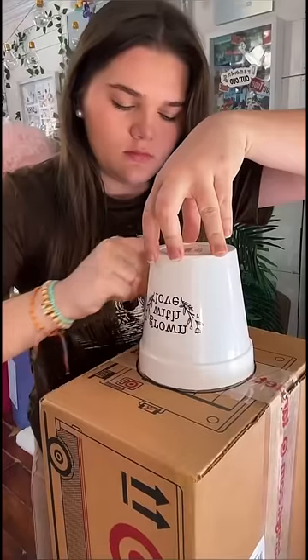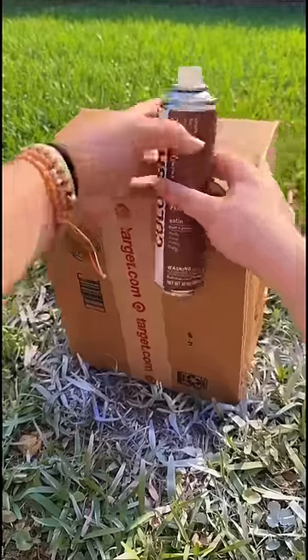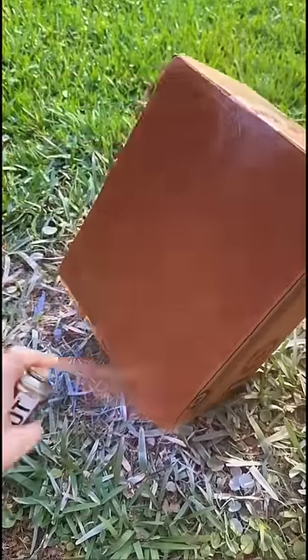I started by getting these boxes, and I cut a circle in the bottom of one of them. This box is gonna act as the base of the bronzing drop. I got this white spray paint — it looked quite trash, so I painted over it. I still didn't like it, so I moved on to the top part, the lid. That brown was really nice.